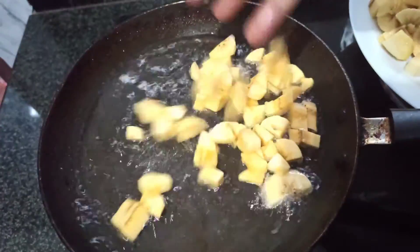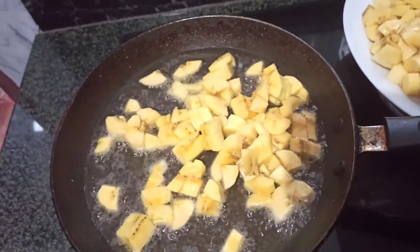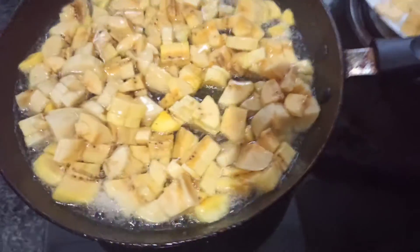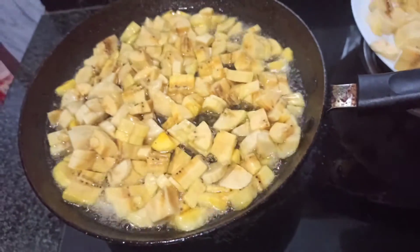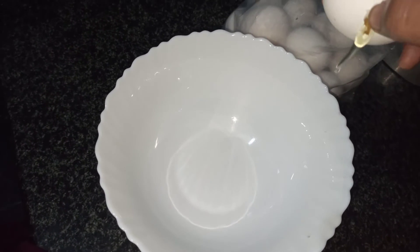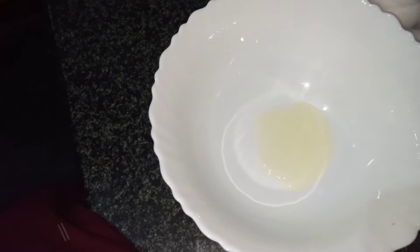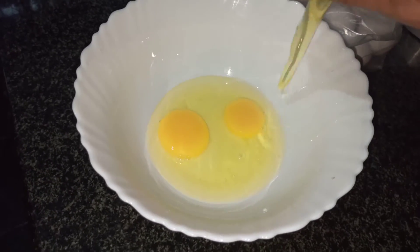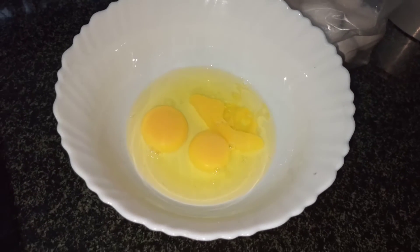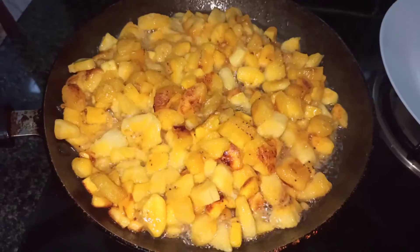Let's cut the pan. Let's add the pan. I will add the pan. Now, let's try the pan. So, it's very organic. Add a kind of pan.